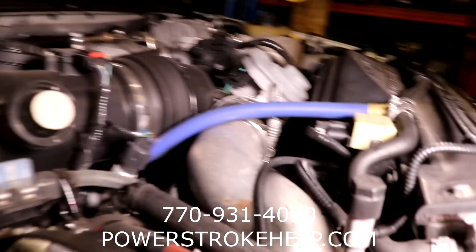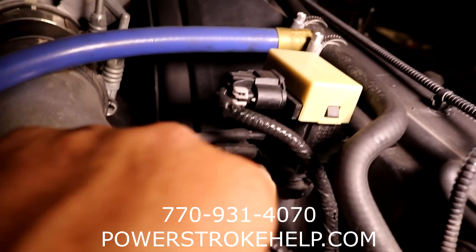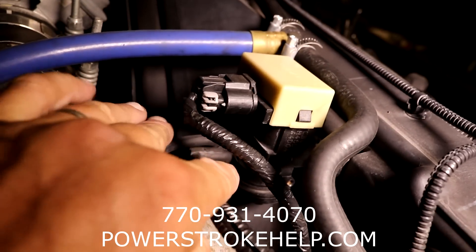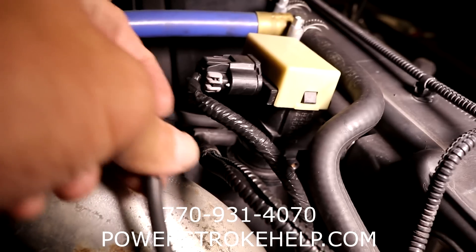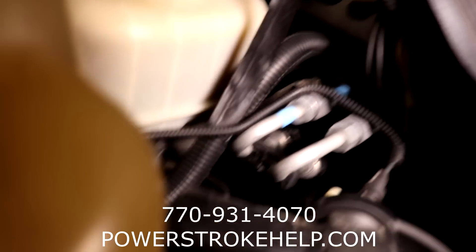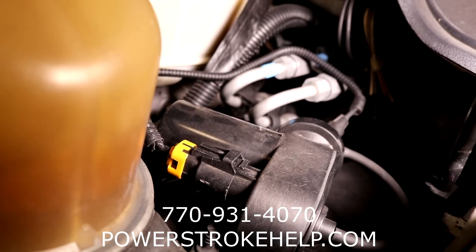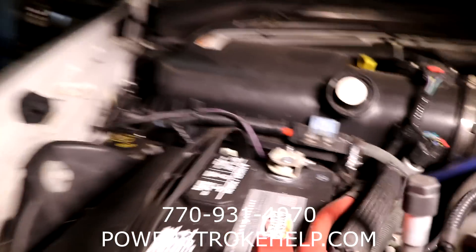The other thing that happens when you turn that switch on your dash is this little box right here gets a signal to switch. This is a vacuum box. Your front hubs are actuated by vacuum - it clicks this switch on and it sends vacuum down to your hubs. Diesel trucks do not make vacuum, so they have to have a vacuum pump - and on a 6.4, it's located over here. This whole system is the same system all the way back to 1999, and they use this same Mickey Mouse switch that likes to hang up.